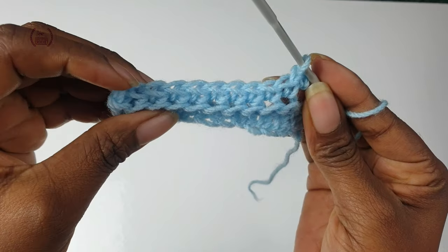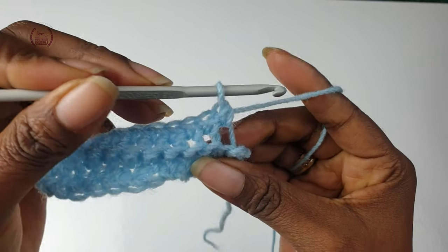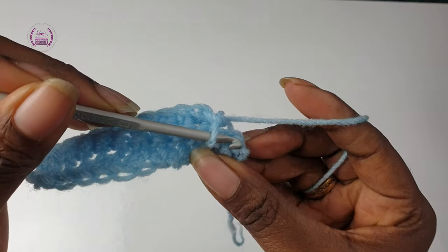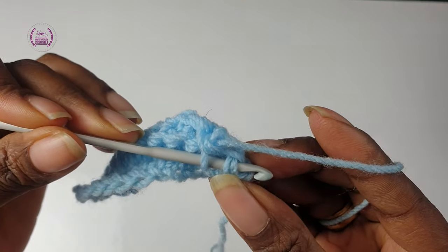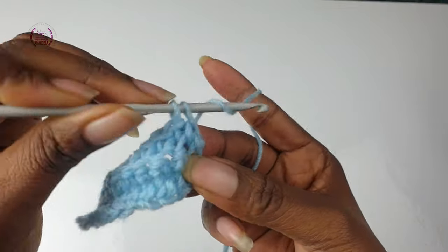Count so you don't miss. You have one more stitch in there — go into the two loops for the last stitch, yarn over, pull through, and make your single crochet.